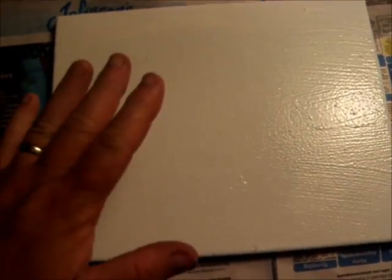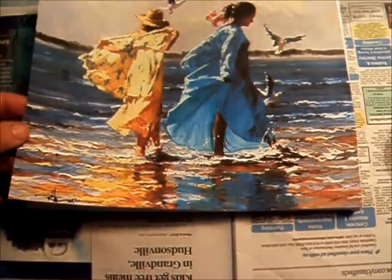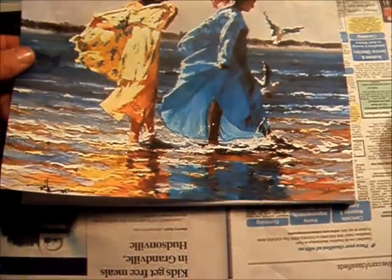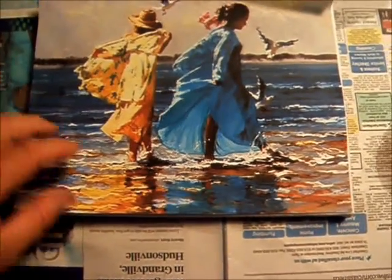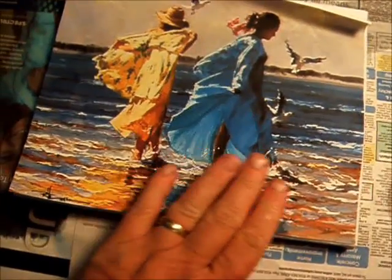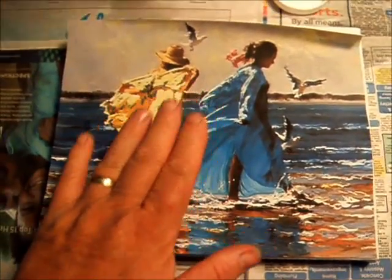So now I've got this coated and I'm going to put my trimmed paper or print on here and just kind of play around with it a little bit until I get it centered. Of course, I'm doing this one-handed — you can do it two-handed. A really important step is to get this as smooth as you can on here, so I'm going to put you down and do that and I'll come back.